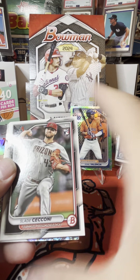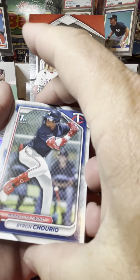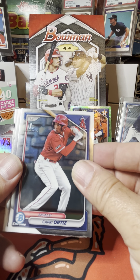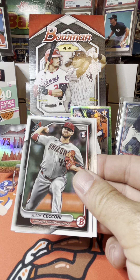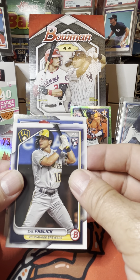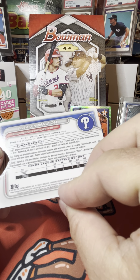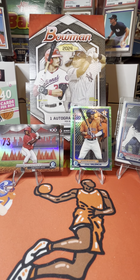We got Jordan Westberg — oh, we got some color. We're going to move that one to the back. We got Byron Trujillo first Bowman, Samuel Zavala, Kevin Sim. We have Capri Ortiz and Maui Ahuna, Slade Sassoni, Curtis Mead, Sal Freelich, and Tayshaun Walton. That is a nice looking card — we're going to throw Tayshaun up there since that is a unique insert.